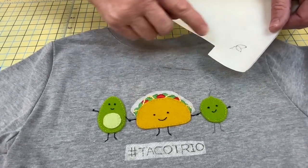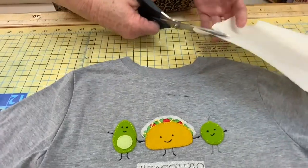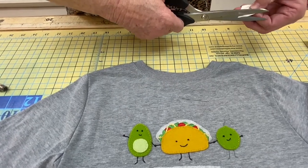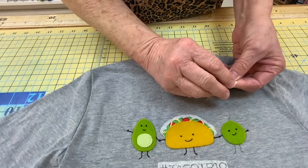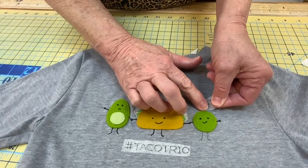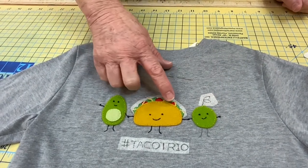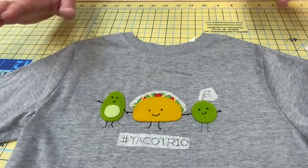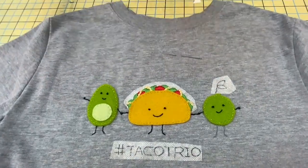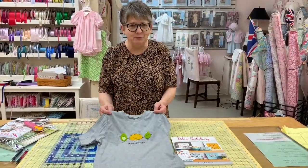I wanted to show you how I got this design onto the shirt to look like the picture. There is a product called Stick and Stitch. It's a water-soluble fibrous paper on a backing sheet, and it sticks. I traced the lettuce, tomato, and cheese, then cut it out, stuck it on here, and did my embroidery. I'm going to do the same thing with this little leaf design — I trace it, just cut it out, put the little notch on top of this lime so I'd know the placement, and stick it to my project. Now I can satin stitch the leaves on the lime just like I did on the taco. When I'm through, I'm going to rinse it and all of that will disappear and the stitches will look great.